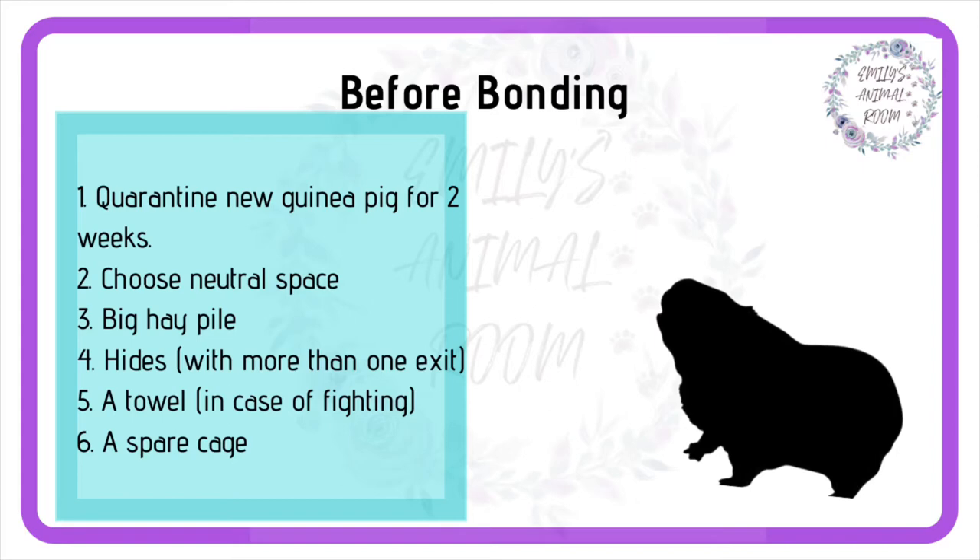Before you start bonding, you will need a large neutral space — this can be a run or even your kitchen floor, but bear in mind that bonding can take a whole day so it does need to be practical. You will need hay and a few treats, some hides with multiple exits, a towel, and a spare cage just in case.